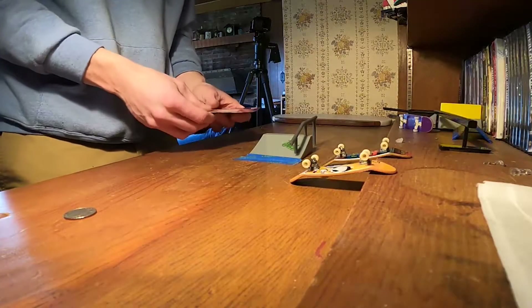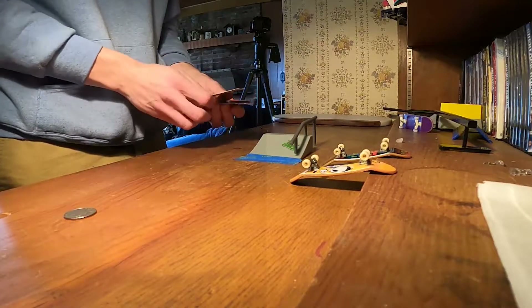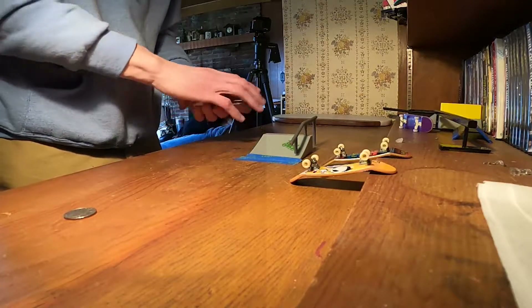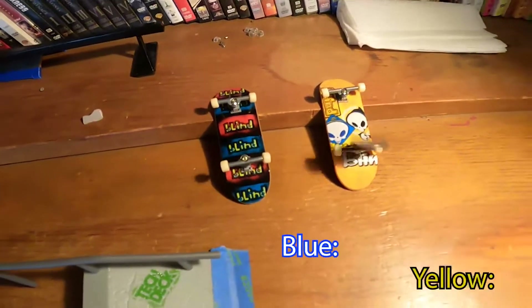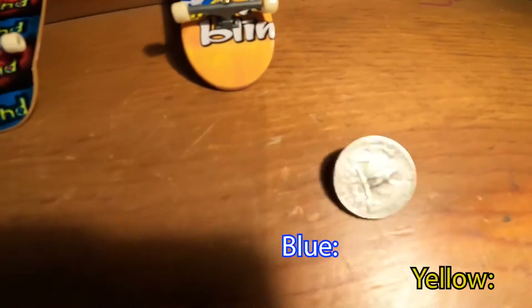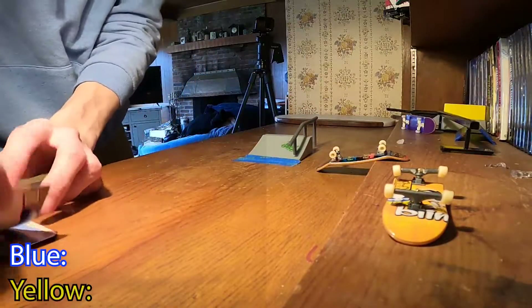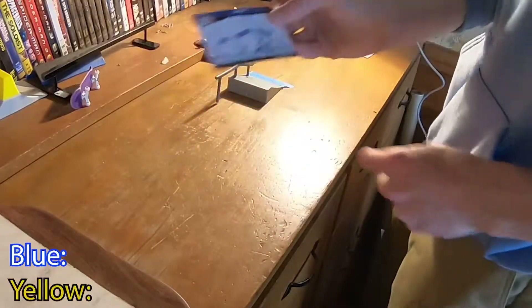I'm gonna shuffle the cards — I don't entirely know how this works but we're gonna do a quick game of skate, S-K-8, just so you know. Let's see who's going first — we'll do heads or tails. That is tails, so I'm gonna pull a card.